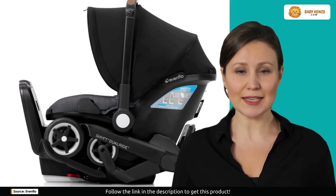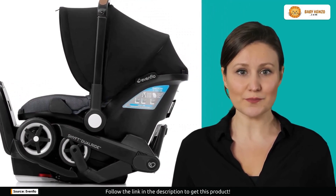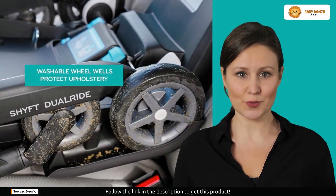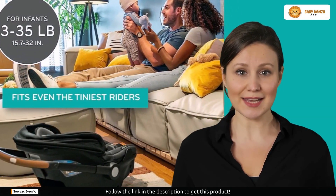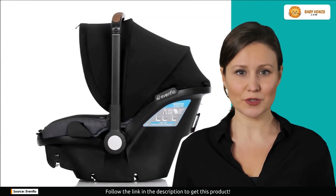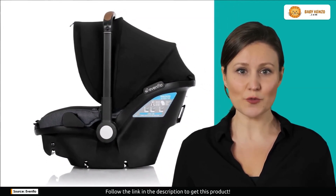Imagine how easy it would be to take a single seamless shuttle from your vehicle to the street. The clever design of the Dual Ride makes it easy to remove the carrier from the base and release the wheels, and you're ready to go for a stroll in no time. You may fold it up, lift it up or down, pop the wheels down, and keep on going. Evenflow has rebranded its convenience product as the Scheift Dual Ride.